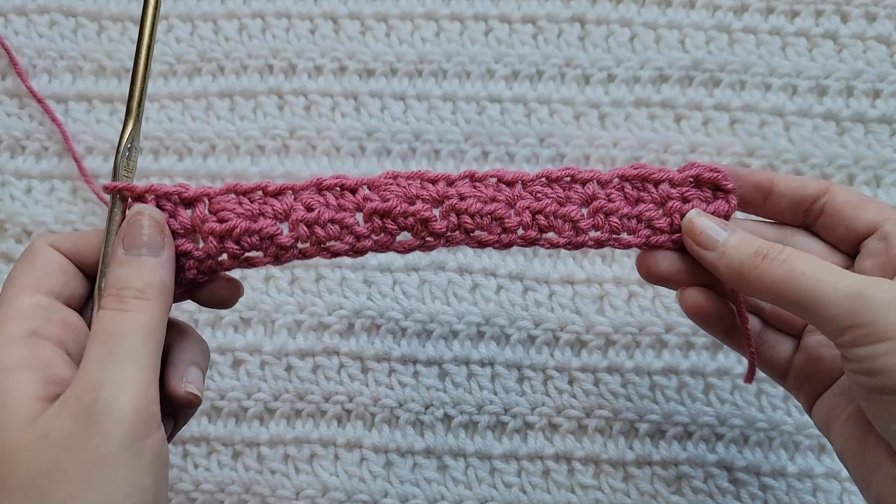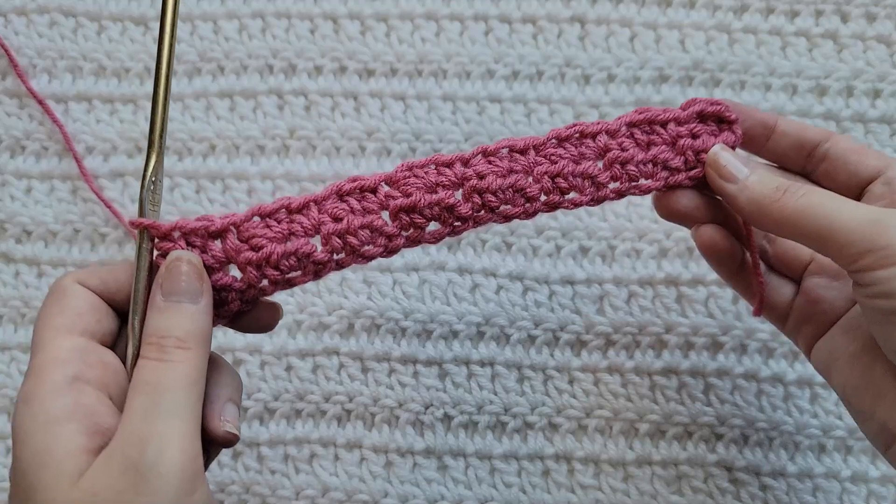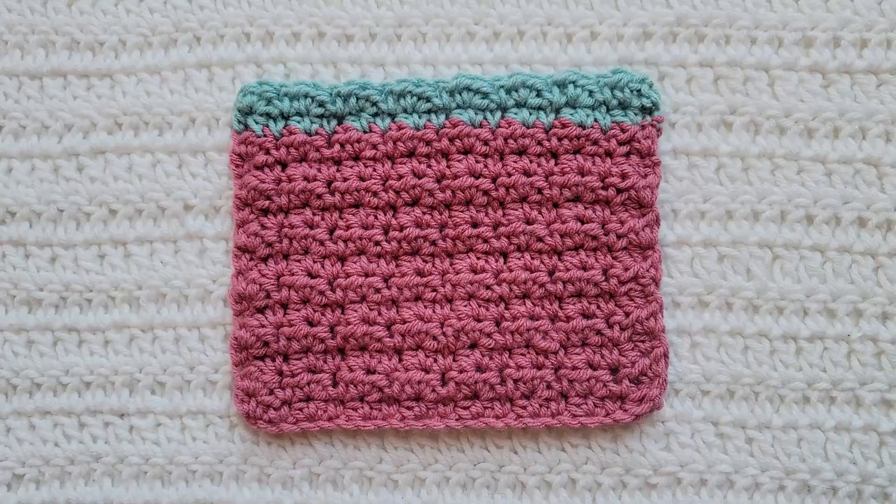And that's how Row 2 is looking. You would now repeat Row 2 for however long you want your project. And that is going to be how to make the Tiny Cloud Stitch.